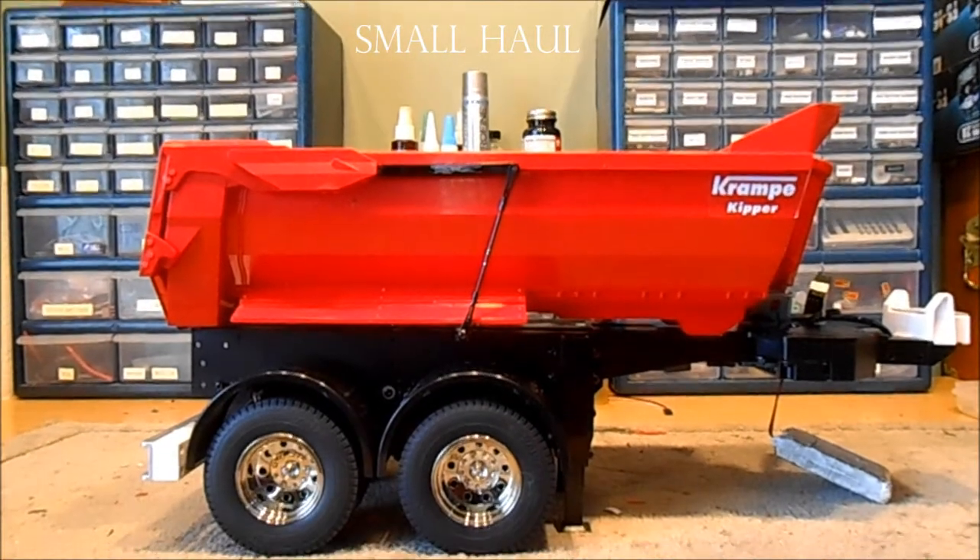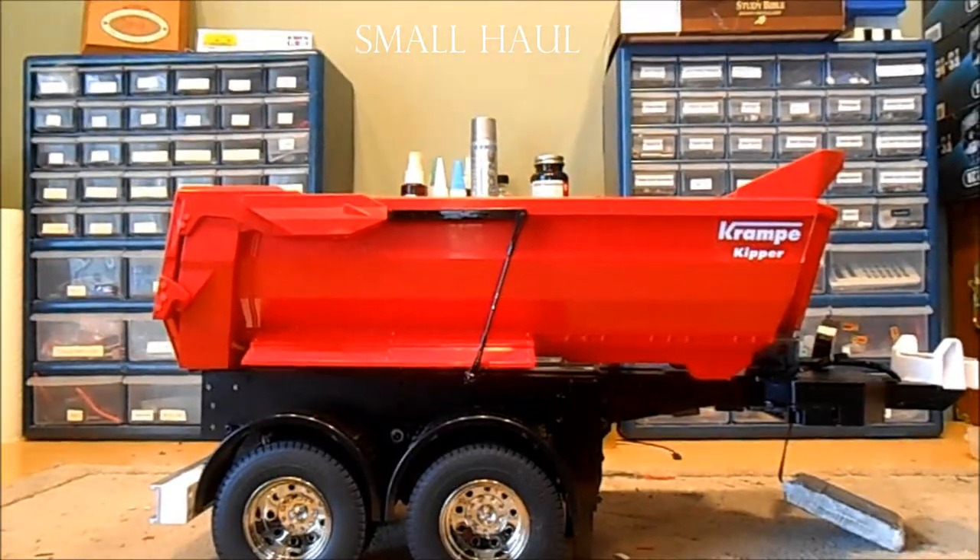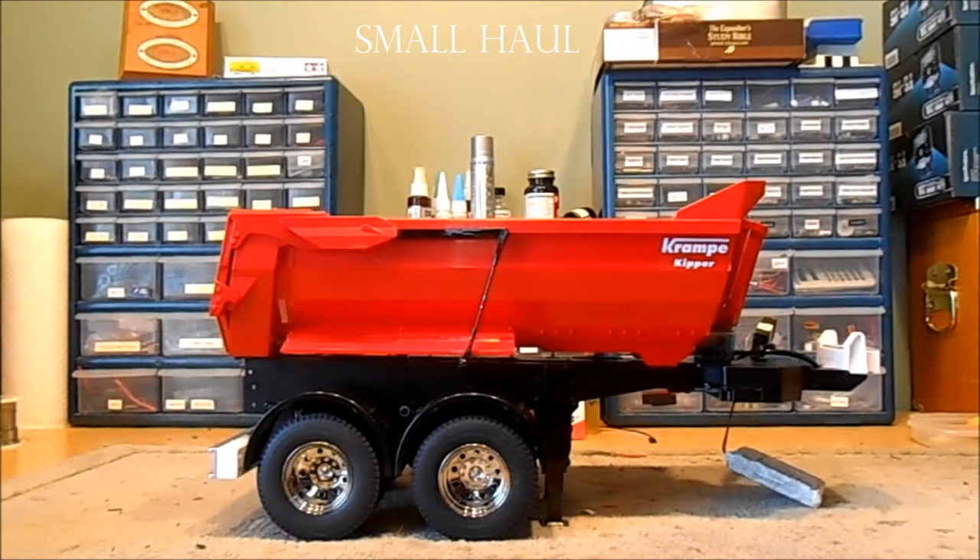Brian, your Bruder — or Bruder slash Tamaya trailer — is all finished with the Actuonyx actuator in there. I built a lever system so the tailgate locks and stays down when there's dirt in it. The one I did for Ken — I forget what kind of trailer it is — has a flat tailgate, and I just used the weight of gravity and some chains to pull it open.